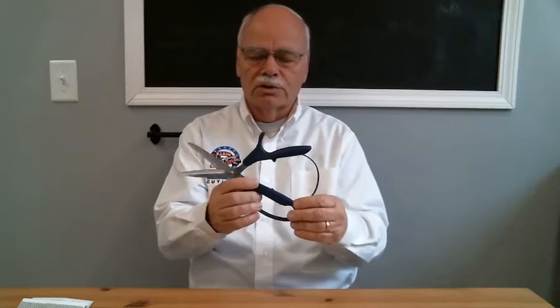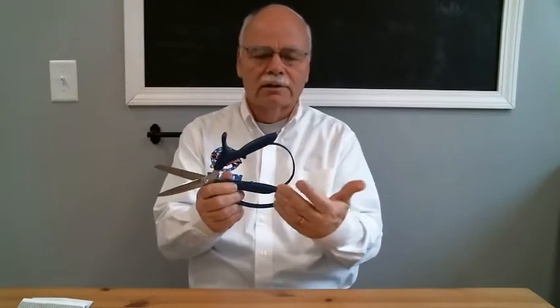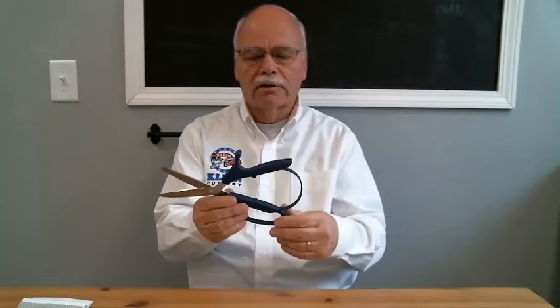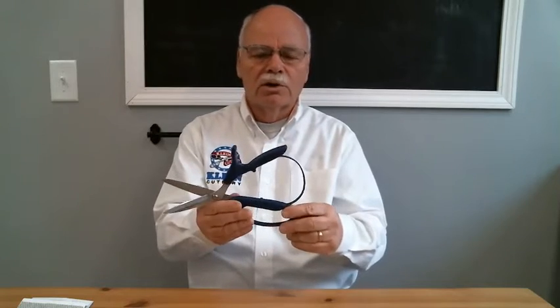Florists will use this particular tool to cut multiple layers of fabric, cut ribbon, cut heavy paper stock, and stuff of that nature. Anything other than what a florist would cut, such as soft wire and stuff, it can be used for.